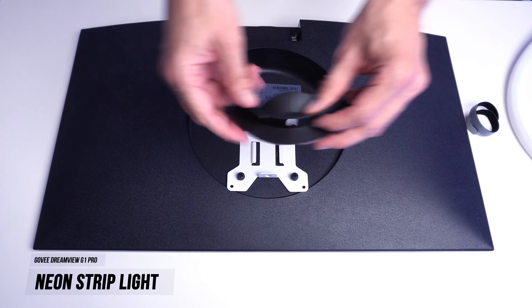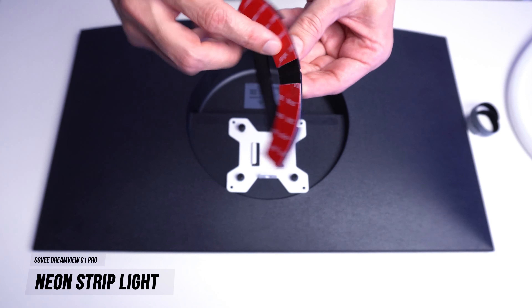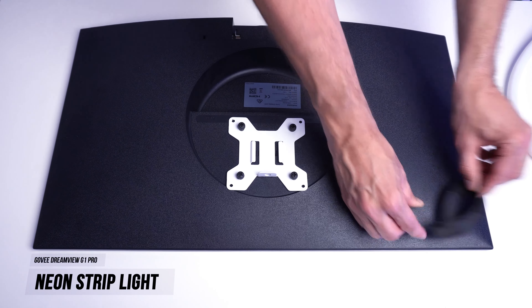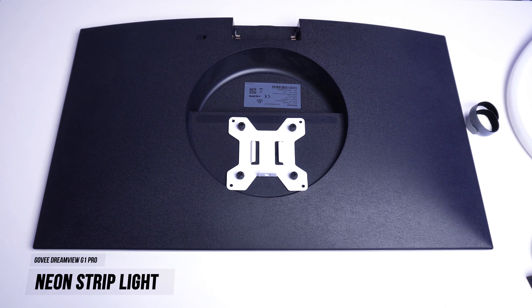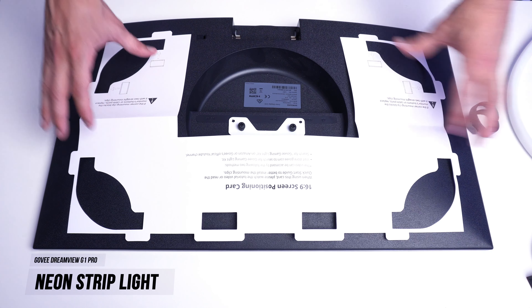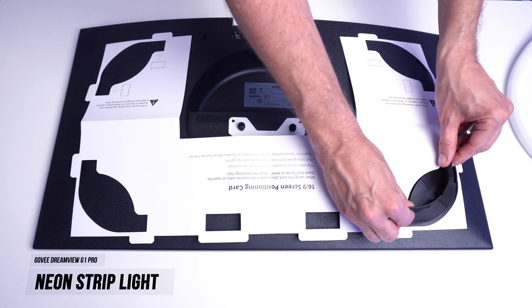Also included in the box are mounting brackets. On the back of the brackets there is 3M sticky tape to keep the rope light attached and stuck to the surface. To make placement easier, they provide positioning cards to lay on the back of the monitor showing you exactly where to place the brackets.